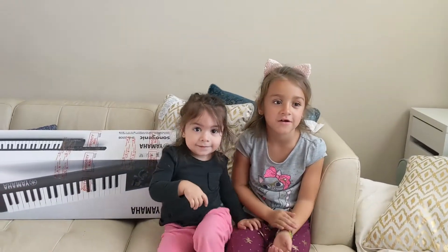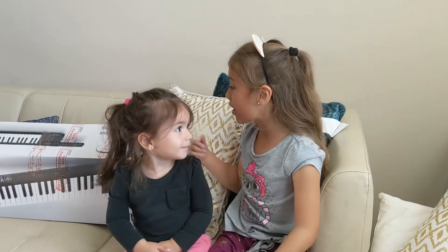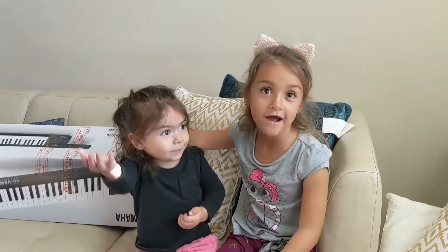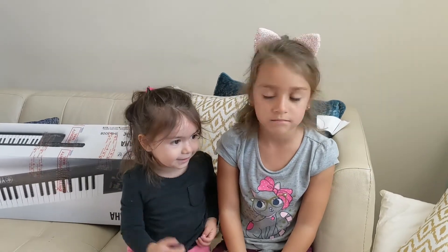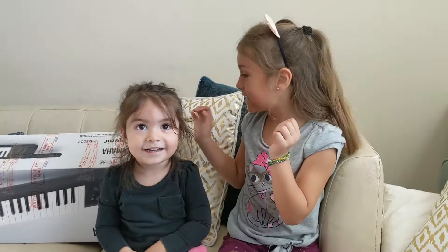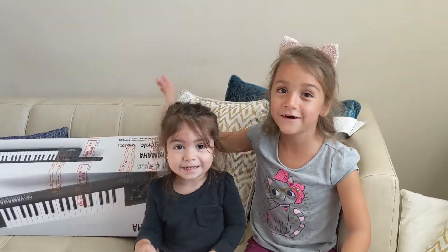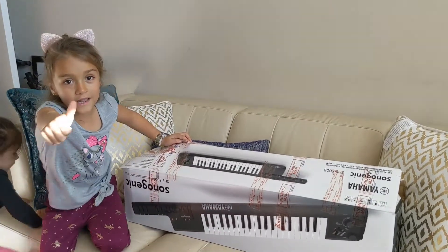Hi guys, welcome back to my channel! Today I'm finally opening a keytar that I got for Christmas. I was saving up money to get it, but I got it for Christmas. You probably saw the videos when I was making lemonade — now I don't need to, so let's open it!